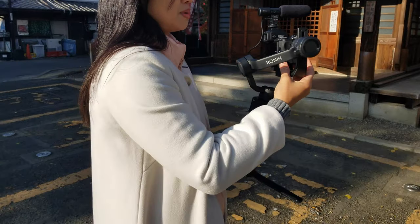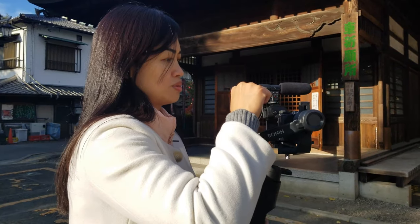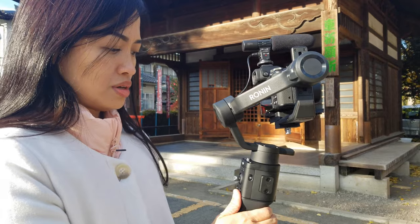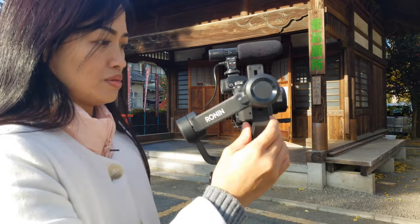It is more comfortable when the gimbal is connected to the camera — right, yeah — because you could just push the button. I tried that but it's not working.